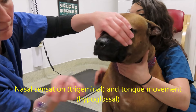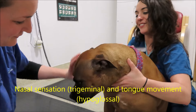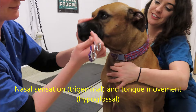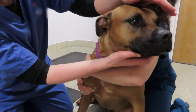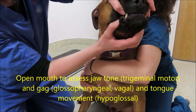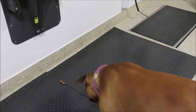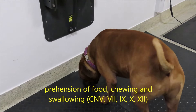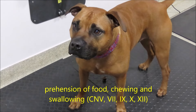Then we're assessing the palpebral reflex — lightly touch the medial and lateral canthus. That's sensation with the trigeminal and motor with the facial nerve. Look at facial sensation all over the rest of the face by stimulating the lips, the nostril, and the external ear. Contraction of the face as a result is the facial nerve, and you may see a tongue lick as well.